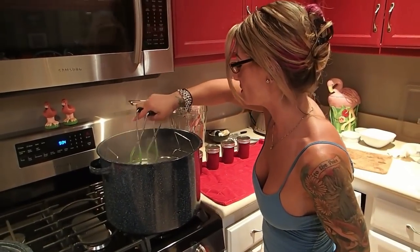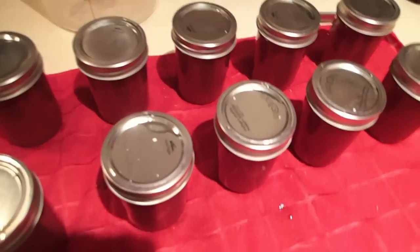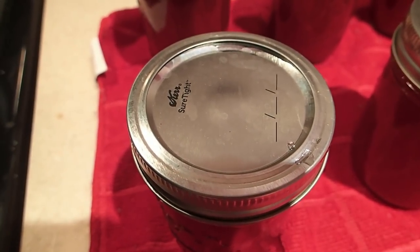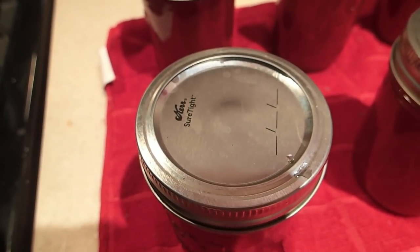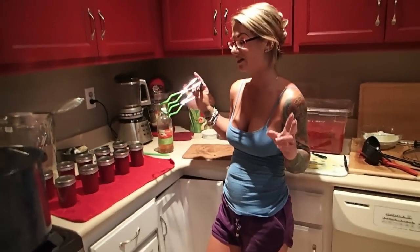Why would the glass break if you put it in the fridge? It's some kind of thermo science — not my forte. Listen — it's like your jam band right here. They start popping once they've sat for a second in the air. That one hasn't popped yet, but it will. You know what they say — a watched jam jar never pops. We let them sit for a bit, and then — there it goes! Now that they're all innies instead of outies, they're technically done — they're set, they're sealed.